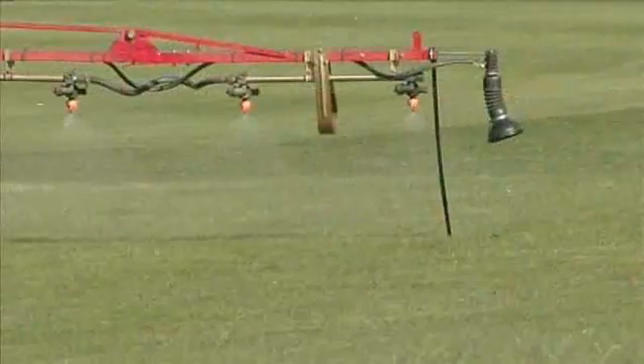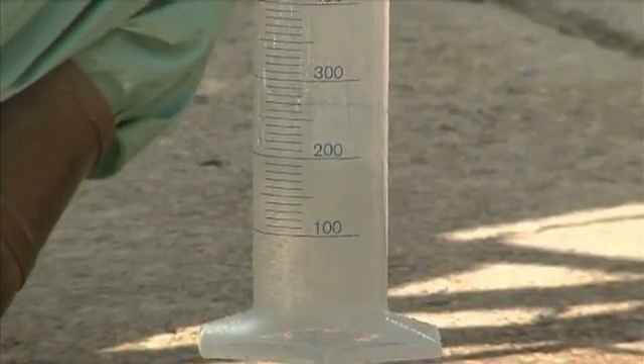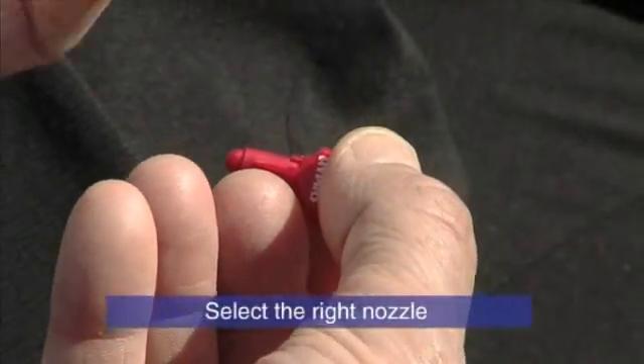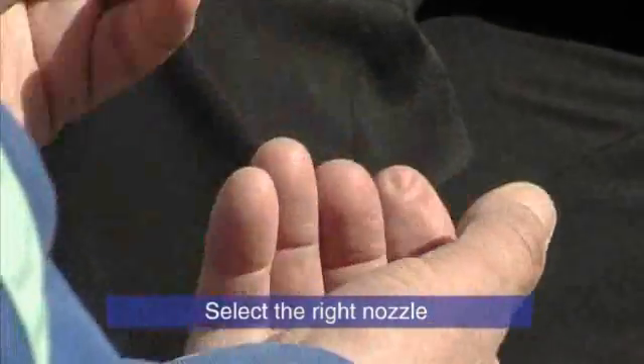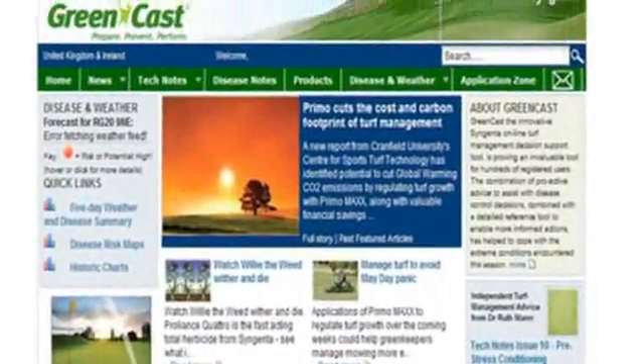So the summary is: calibrate your sprayer regularly. Don't just rely on automatic systems — check the output manually. Select and change for the right nozzles. Use the Greencast application zone for the latest information.